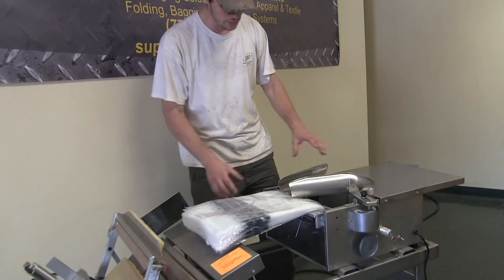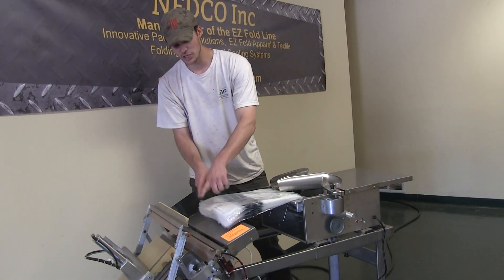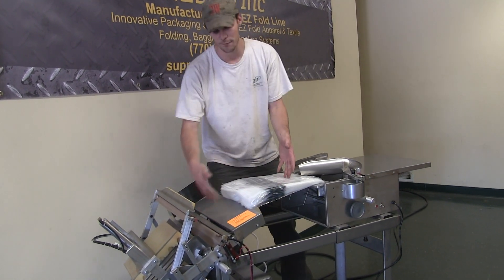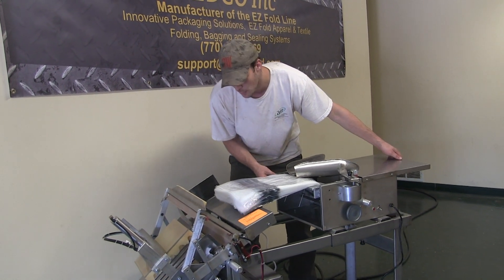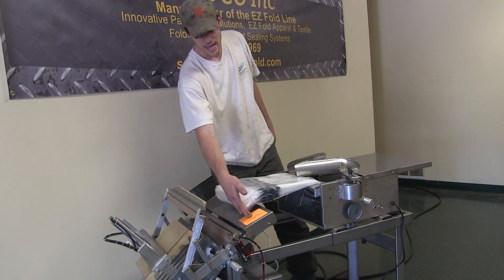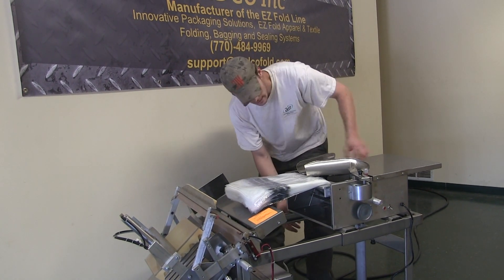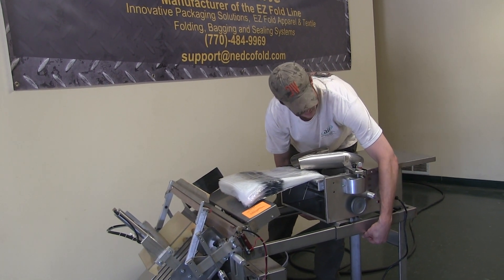From there, the last thing I do is properly set up my bagger in conjunction with this. What that means is I slide forward or backwards to allow for the length of bag. Right now I've got a smaller bag. I'm going to slide it forward to where it sits just about even halfway with my emergency stop here. After that, I'm going to go back to my bolts down here and tighten the bagger down so it does not move.